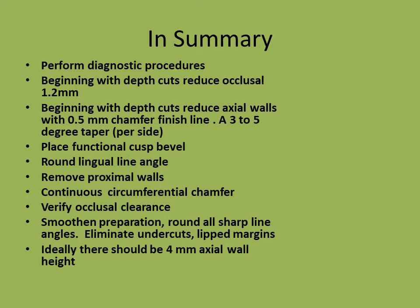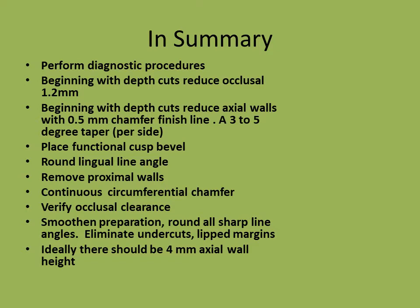In summary: perform diagnostic procedures required to verify the diagnosis. Beginning with depth cuts, reduce at least 1.2 mm. Proceeding with depth cuts, reduce axial walls with a 0.5 mm chamfer finish line, forming a 3 to 5 degree taper per side. Place a functional cusp bevel. Round the lingual line angle. Remove proximal walls. Create a continuous circumferential chamfer. Verify occlusal clearance, smooth the preparation, and round all sharp line angles. Eliminate undercuts and lipped margins. Ideally there should be 4 mm axial wall height.